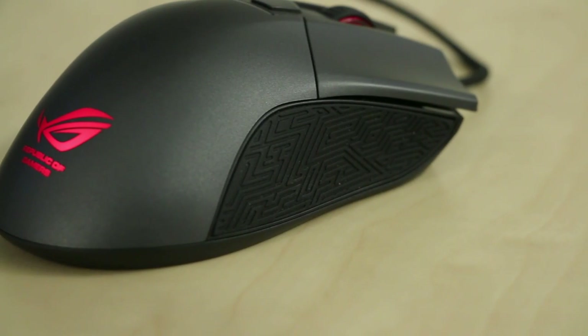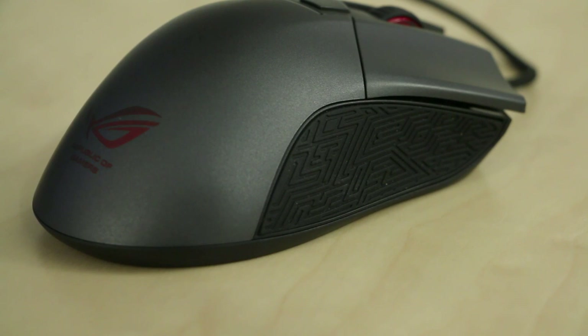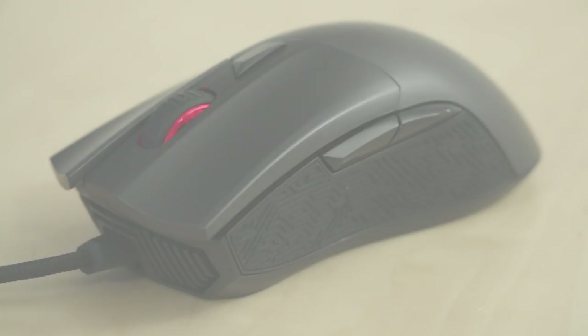One other thing that I really like about this mouse is the fact that it has rubber grips on the side, both for your thumb and for your ring finger and pinky finger. So if you get really sweaty when you play, or you're at a LAN party and it gets really hot with all those computers, or it just gets hot in your gaming room, then you're not going to worry about losing your grip on your mouse. It's actually very, very solid.